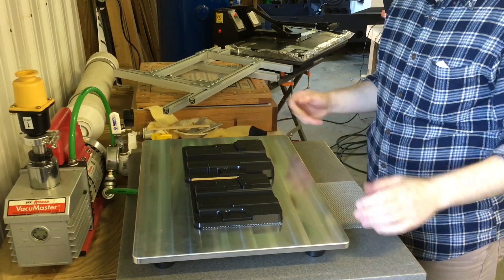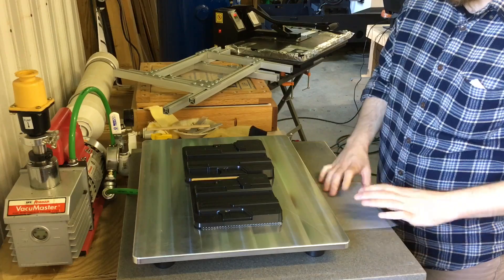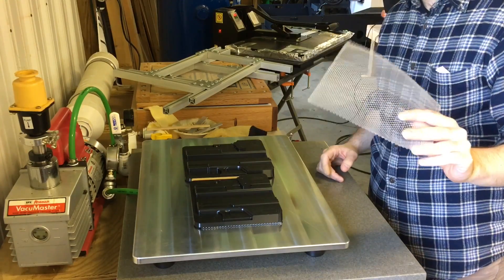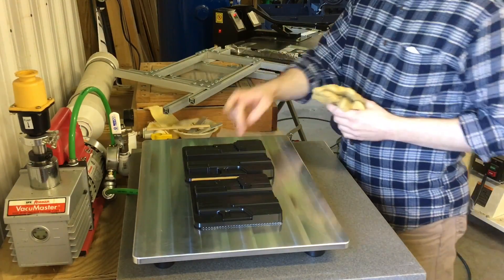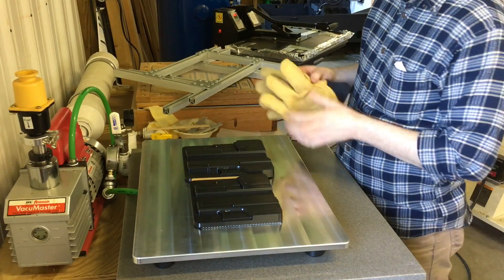Hello YouTube. This is a quick demo of the Swift Press vacuum former. I have a Glock 17 and a Glock 43 mold already on the tray. They are squares of breather mesh cut and placed under the molds, and I've got a piece of wood in between them to space them out so I have room for the plastic to get down in between those two trigger guards.